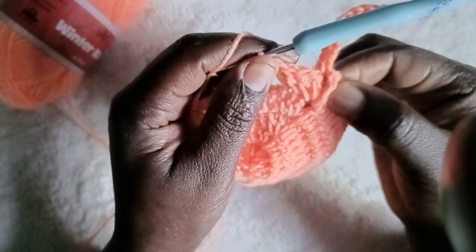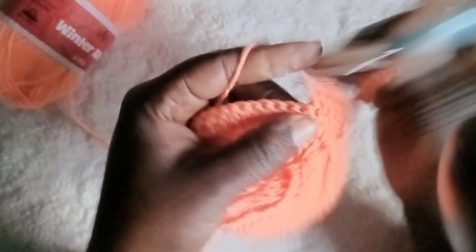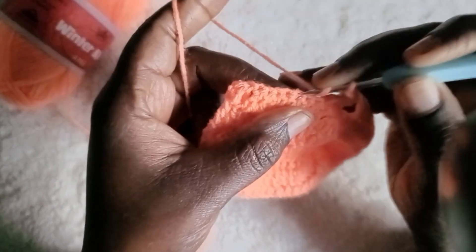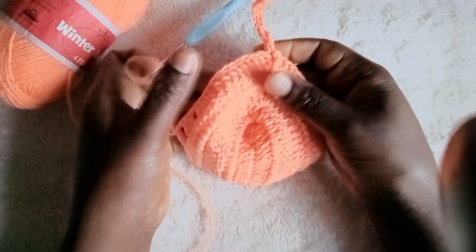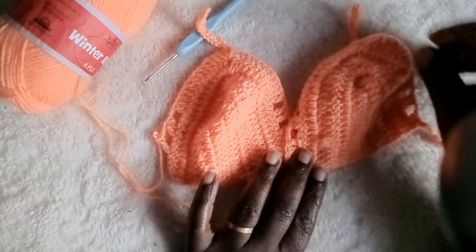Continue the pattern. This side has one, two, three, four, five, six, seven, eight, nine, ten, eleven, twelve, thirteen stitches — so the other side should also be thirteen. When you finish thirteen, chain two, skip two, make a double crochet. Then chain two, skip two, make a double crochet. Chain two, make a double crochet and that will be the end of this cup.